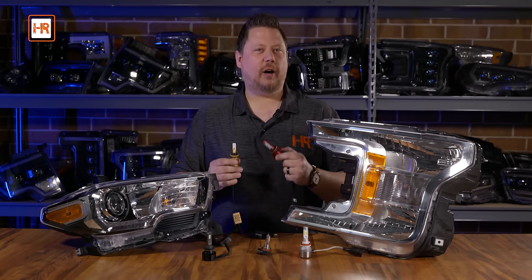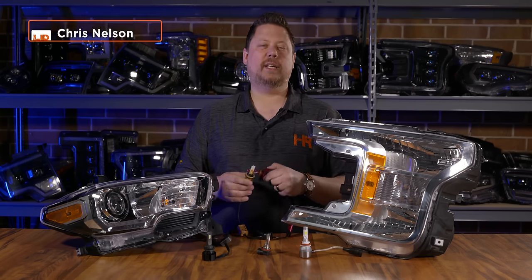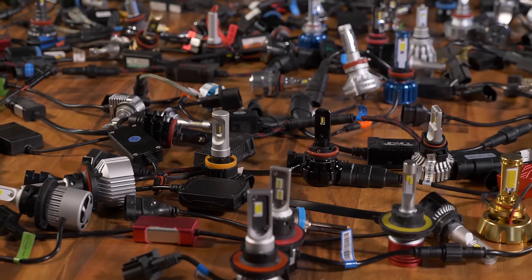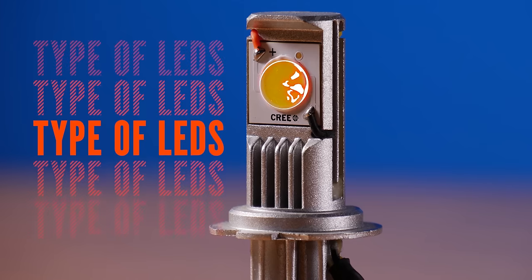If you know anything about our channel already, you know that we do lighting better because we test — we test a lot. I'm not saying I don't like LED headlight bulbs; I'm saying most of them don't work right. Go check out our other videos where we explain why.